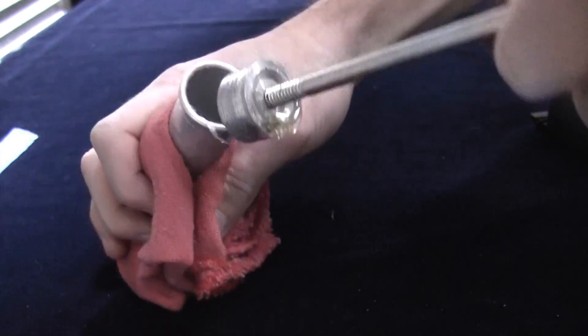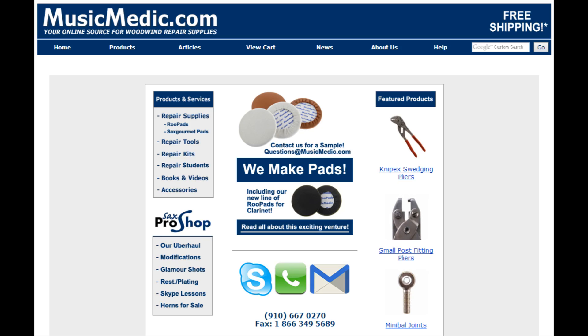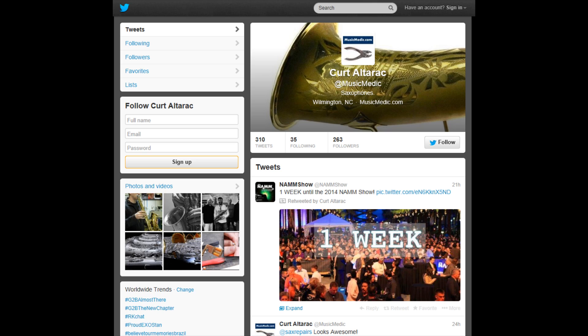The Z-Plug can be found as a line item under the Z-Gun shellac gun. All of these products are available through our website musicmedic.com and you can call 910-667-0270 or email questions at musicmedic.com for any further information. Don't forget to like us on Facebook for the latest on new tools and products and follow us on Twitter at musicmedic.